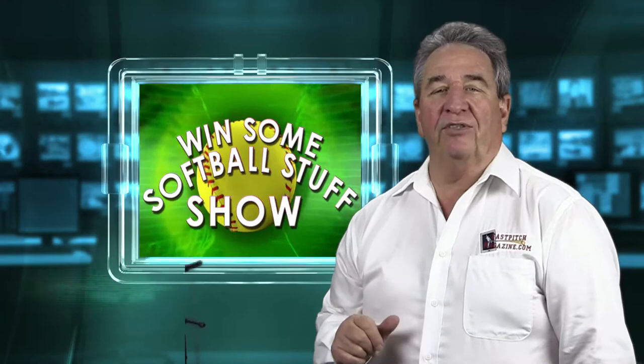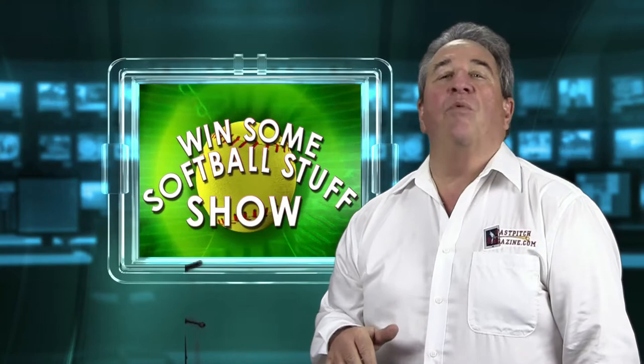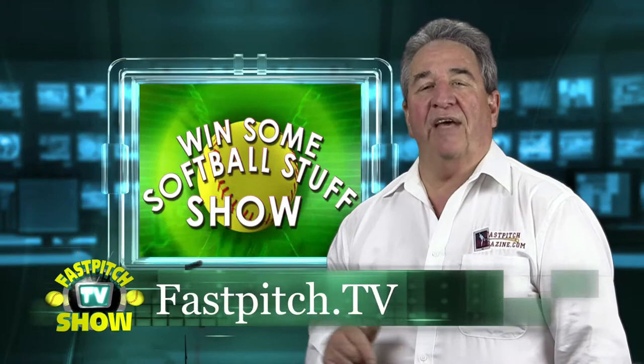Welcome to the Winsome Softball Stuff Show. I'm your host Gary Leland, and this show is a member of the Fast Pitch TV Network. Please take a look at all my videos and all my blog posts at www.fastpitch.tv.